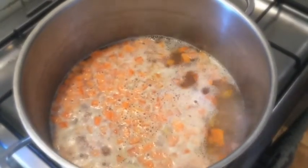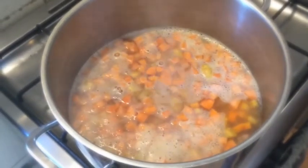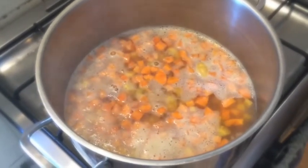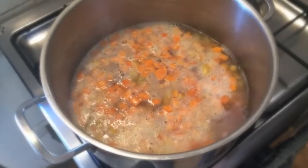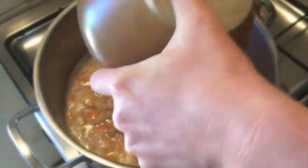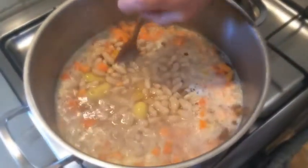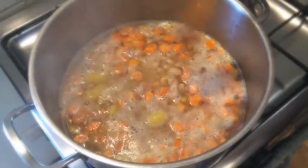Once this is boiling, we add the small potatoes. Bring it back to the boil and simmer them for about 20 minutes until they are soft. Shortly before they are done, we also add the white beans and bring the whole thing back to the boil.